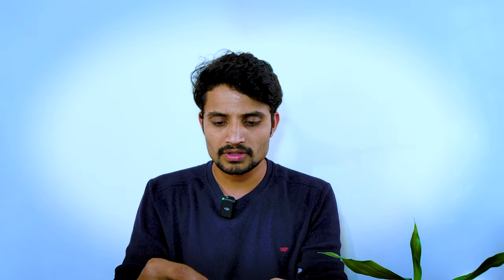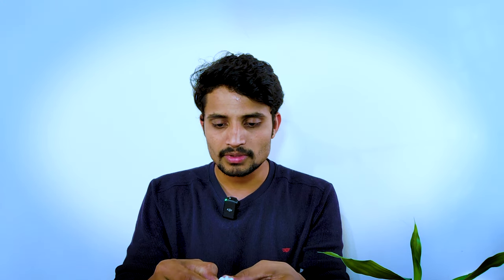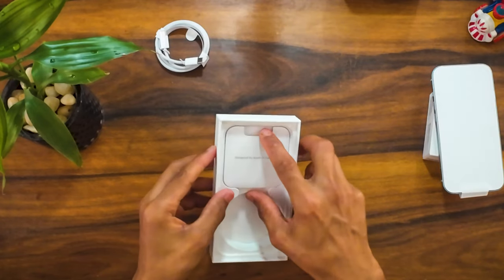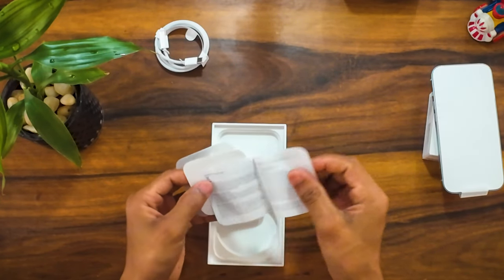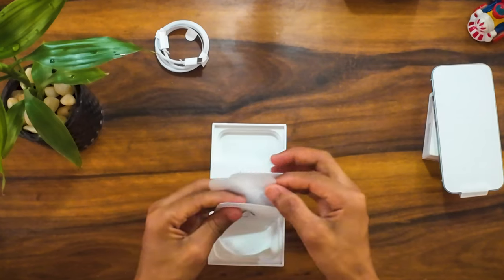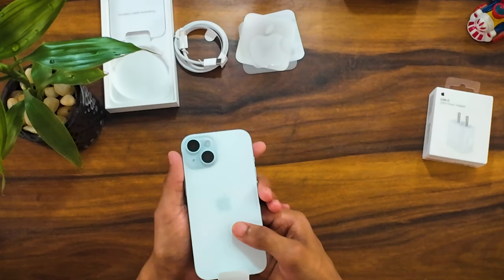By default it comes with a Type-C cable. This has a fabric and quality coating. In the manual, you can also find a SIM ejector tool. With the iPhone, you get terms and conditions documentation.